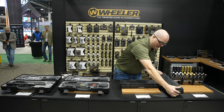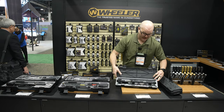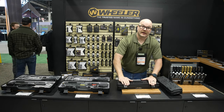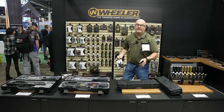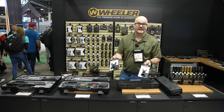We also have another set that is just for mil-spec. It doesn't include the two aftermarket handguard wrenches and it'll be $149.99. We're also going to have the wrenches available for purchase individually at $19.99 each.